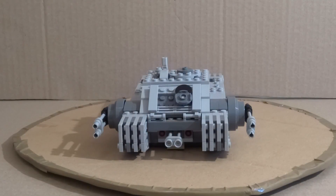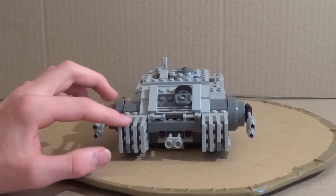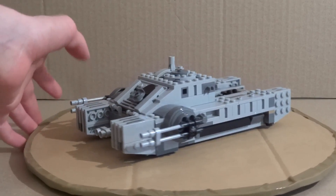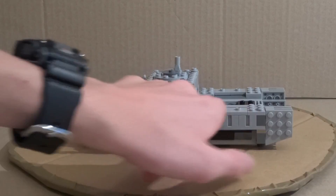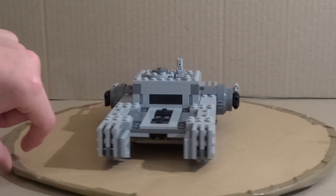The main attraction of the set is of course the Imperial Hover Tank. This hover tank is really nice looking — I love Lego tanks in general and this one is no exception. I really love the builds for the side structures; they look awesome, all gridded and built up. Overall the set has great little detail and texture, with great use of the contrast between flat surfaces and studs. Looks really cool.